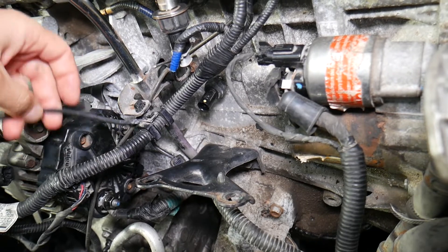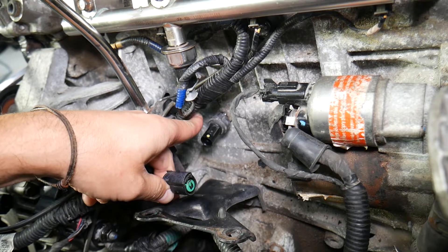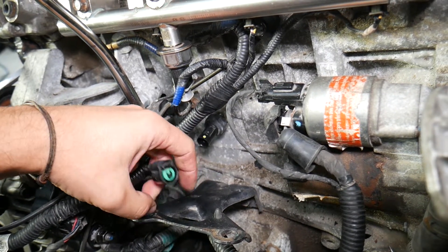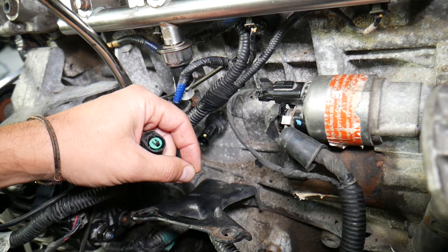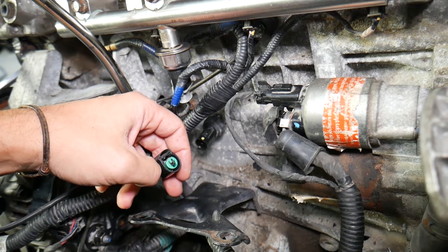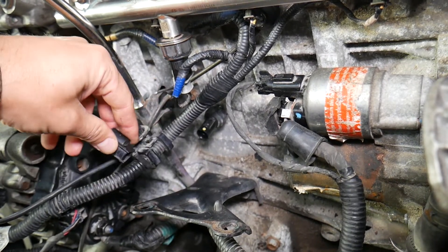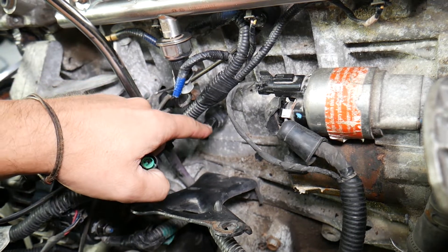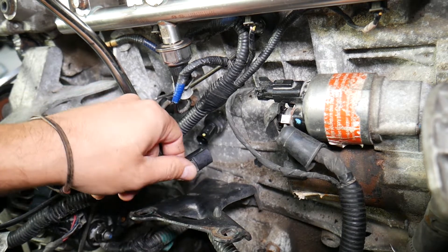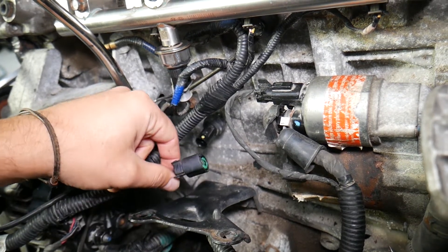If you have any of these codes, here's what to look for. This is the oil pressure switch. On most Hyundais, it will be just a switch — not a sensor. The difference is: the switch is simply on and off. If you have enough oil pressure, the oil light will be off; if you don't have enough oil pressure, the oil light will be on. If you have more than one wire, it's most likely a sensor that can actually detect the actual amount of oil pressure. This is the wire right here.